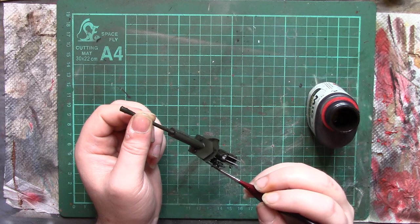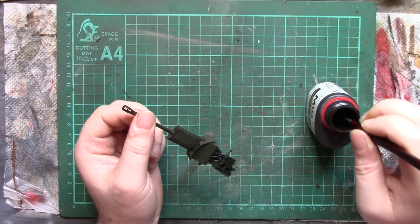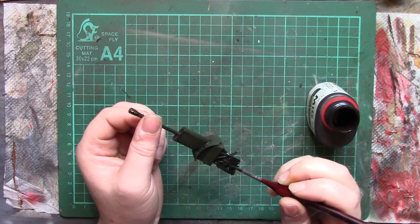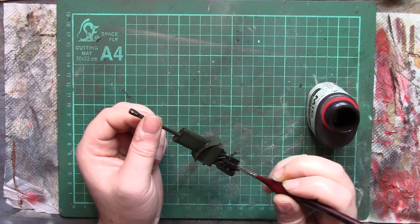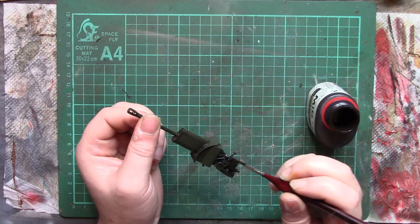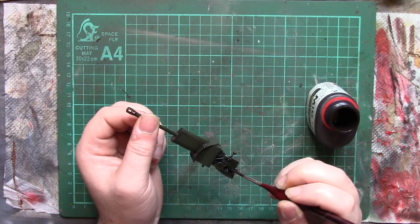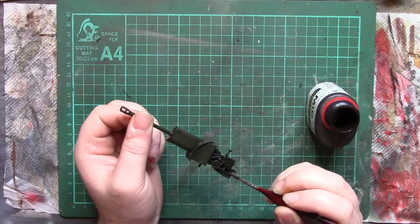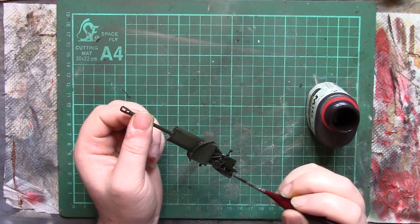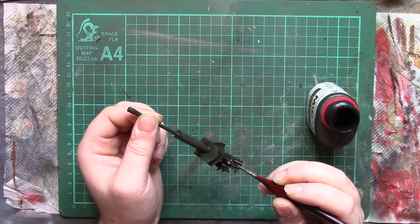I'm just picking out every panel line, every rivet, bolt, recess, raised piece of detail, anything. I'm not going to bother with the bottom surface of the gun — to be fair the majority of the gun isn't visible anyway, so I could probably get away without doing it, but for the sake of completion I will.